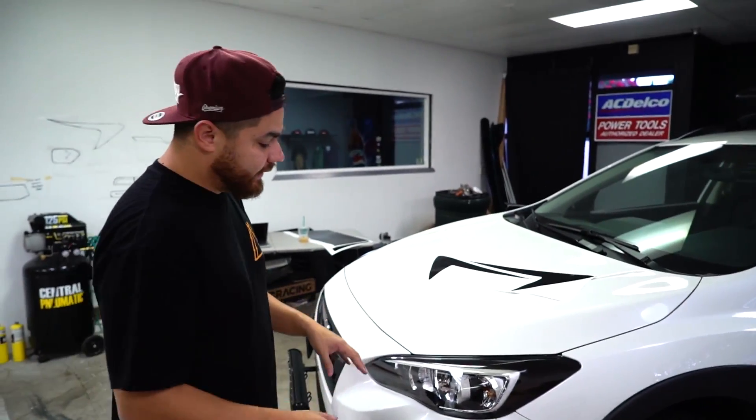Today we have the 2017 Crosstrek in. It's very similar to the previous generation but has a lot of changes. As far as the amber delete kit, that's very popular for the previous generation — we sold a lot of those.